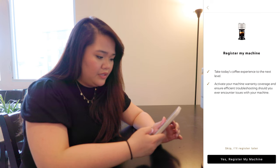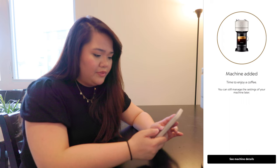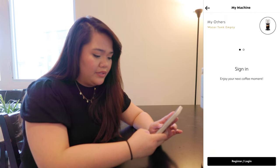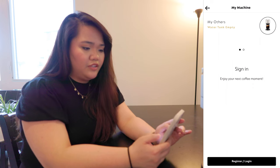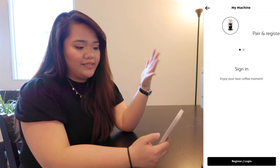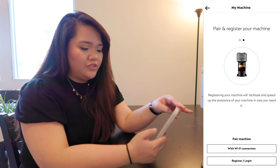I'll register my machine and activate my warranty coverage later. Machine added. If I go to machine details, it shows me the status — right now the water tank is showing empty since we just finished rinsing. If you have multiple machines, you can pair and register another machine as well, which is pretty cool. Now let's talk about the capsules.